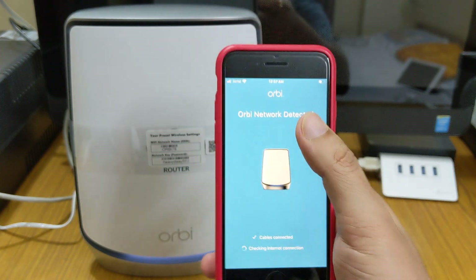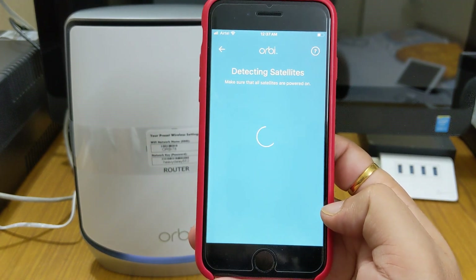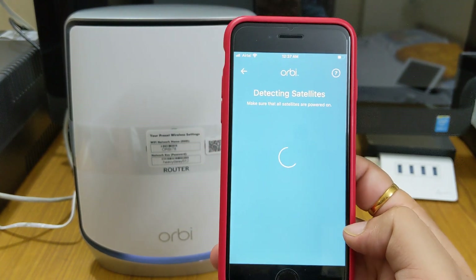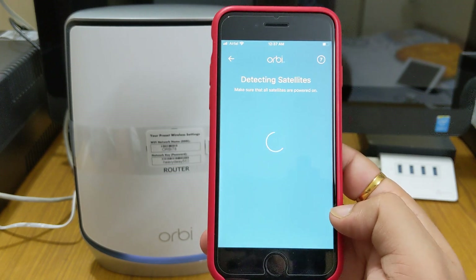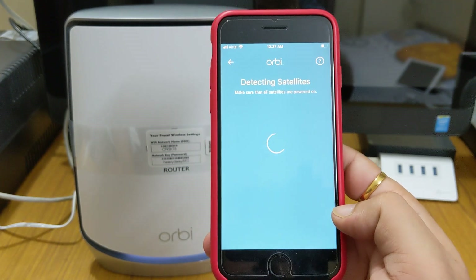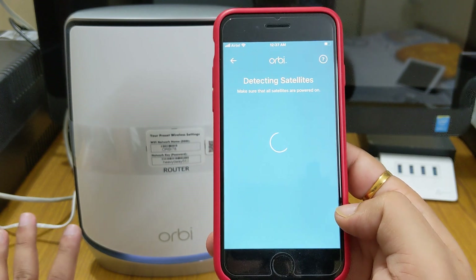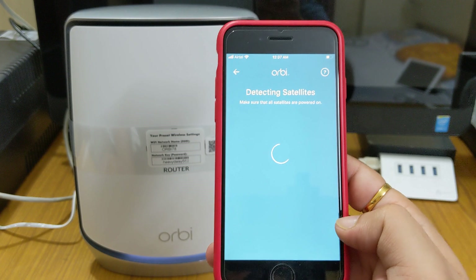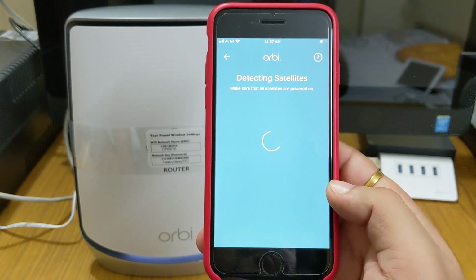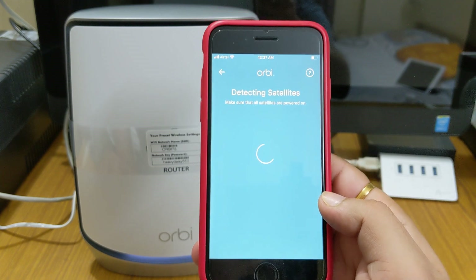It has connected automatically. Now it's detecting the satellites. You can install up to six satellites — I spoke with a Netgear specialist and engineer who confirmed this, although officially Netgear sells only one router and two satellites. So you can install up to three or six. Make sure all satellites are powered on — yes, the satellites are on.